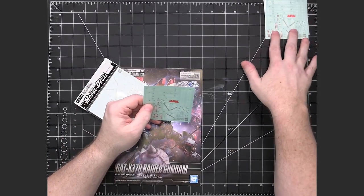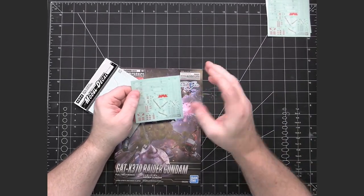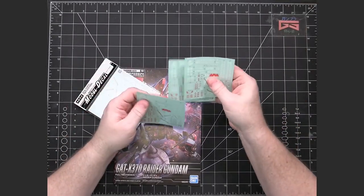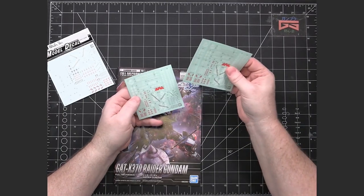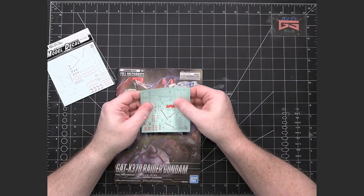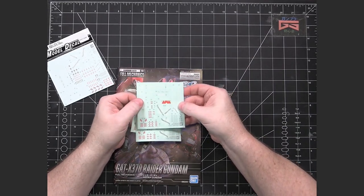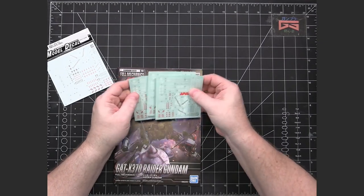I hope that doesn't mean there are two other model kits that didn't get any. These feel like they're more like the realistic decals, so they should be thinner because they feel satiny, like the realistic ones do. And I know that with other kits, like the new Master Grade Super Deformed, that kit also had included these types of stickers that were more like the realistic ones.